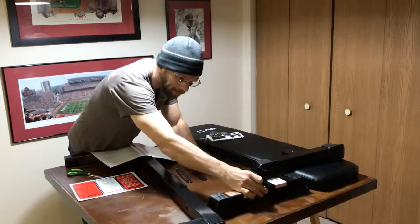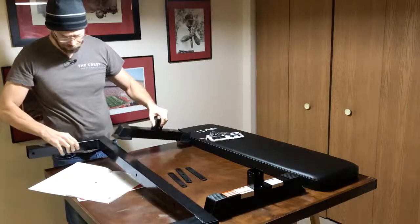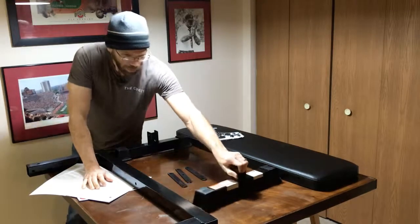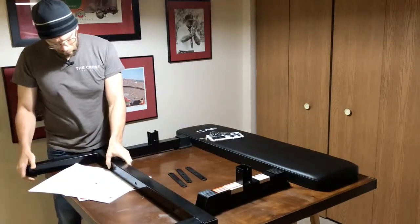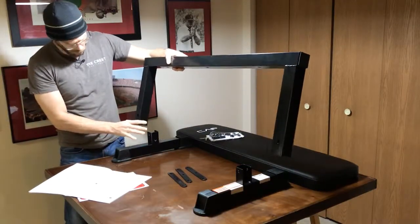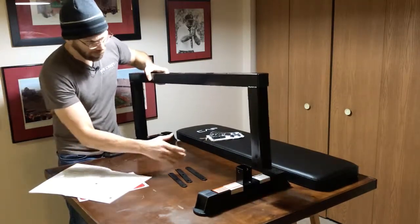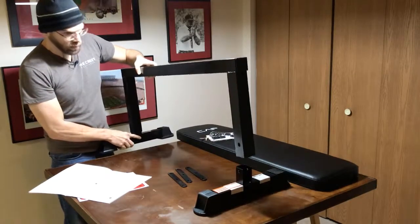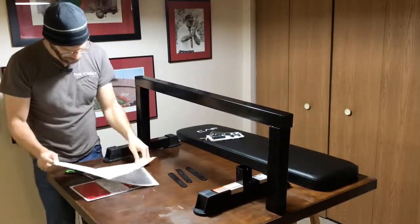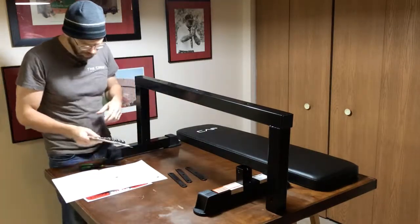Let's bring the pieces over. It looks like you'll want to have the shoes so that the lip is pointed outward. It appears we want to put this on first, and these go over the top — not too bad. Since this is a little wider than my table, I'm going to bolt one side into place and then bring the other one in.